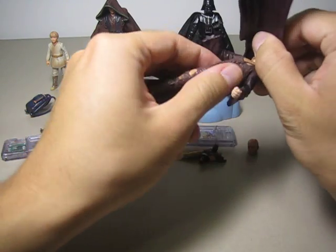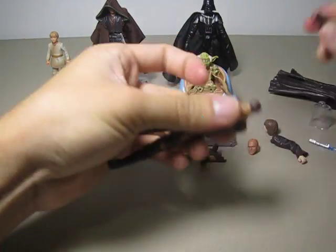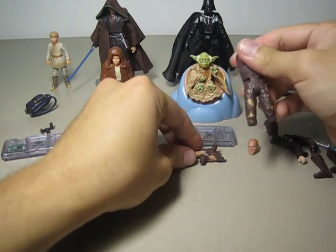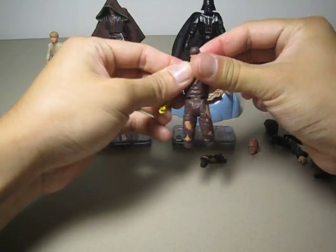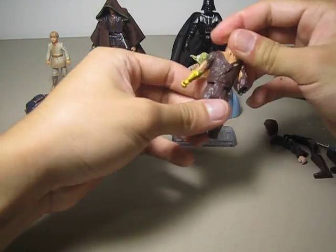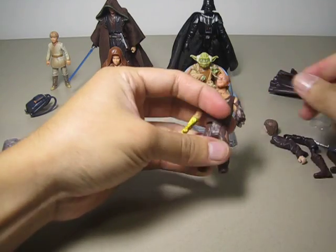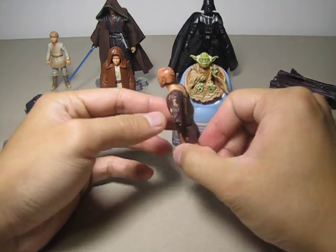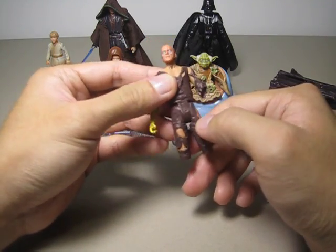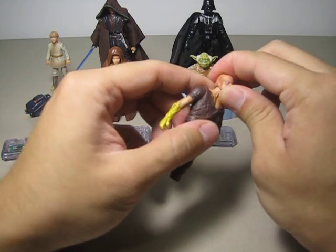If you want to portray him at the end of Revenge of the Sith, after Obi-Wan has cut off his arm and his legs, just remove everything. The burn Anakin is also the reason I got him in the first place, so I can maybe reenact that scene with him laying on the ground saying 'I hate you, Obi-Wan.' The detail on him is alright — they have a little bit of orangey pink paint on him to portray that his body was burned really bad. His eyes are still blue; I don't know why — it should be dark red or something.